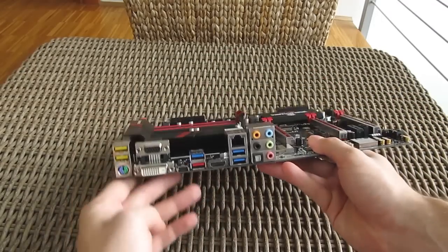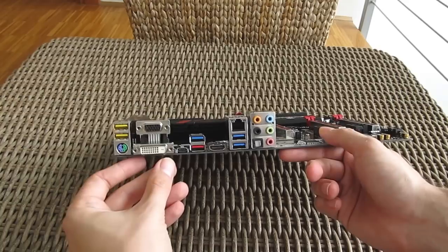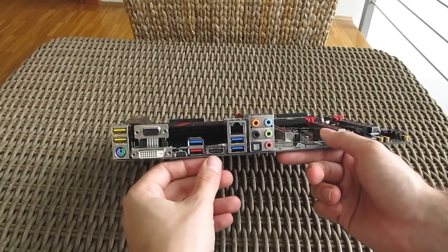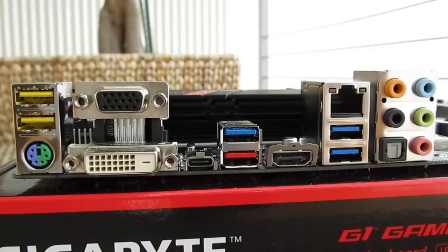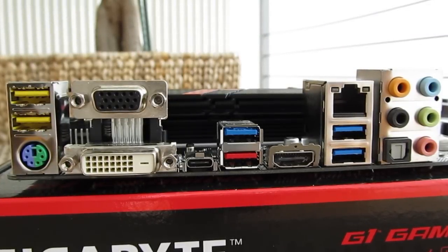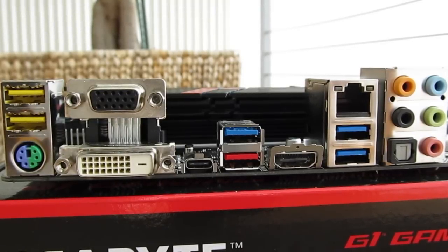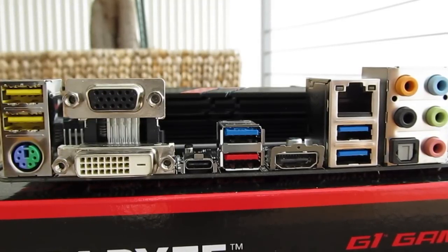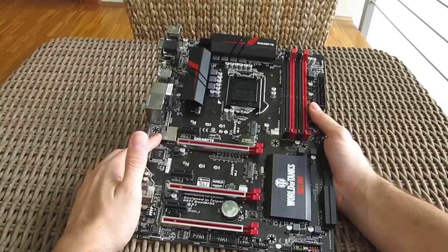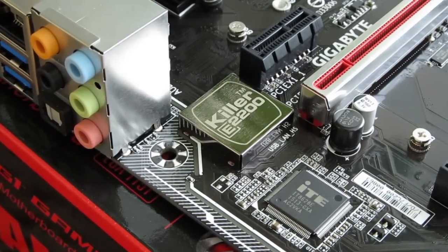Coming to the back side of the motherboard to take a better look at the IO connections, here you'll find a combo PS/2 connector, two USB 2.0 DAC-UP ports, DVI-D, VGA and HDMI video outputs, a USB 3.1 Type-C connector and right next to it a USB 3.1 Type-A connector, three USB 3.0 ports, a full set of 7.1 channel audio with analog and digital inputs and outputs, and a Gigabit LAN connection operated by the dedicated Qualcomm Atheros Killer E2200 Gaming Network adapter.